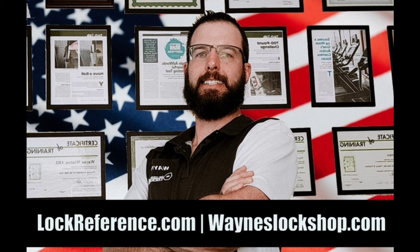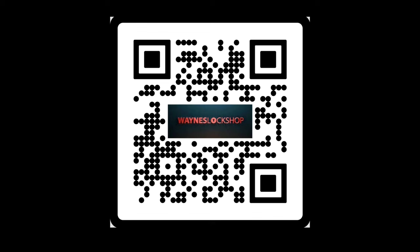For more information, check out wayneslockshop.com. Fill out an application if you'd like to become a locksmith and do some of the fun things that you see on these videos legally. Check out wayneslockshop.com or scan the QR code. Thanks for watching and see you next time.